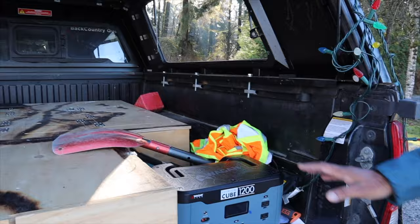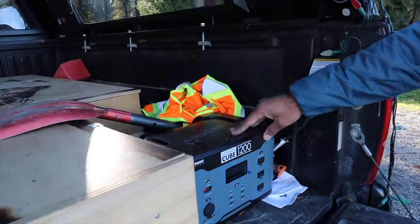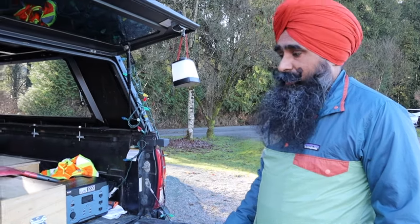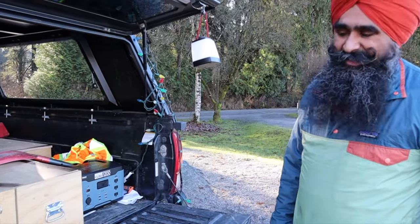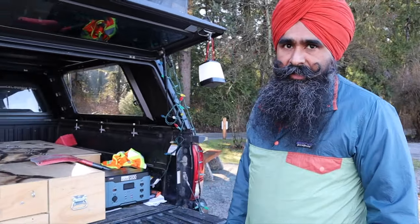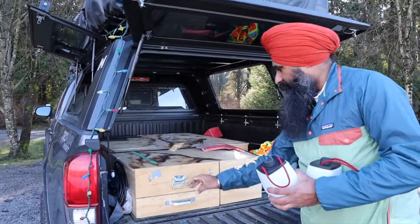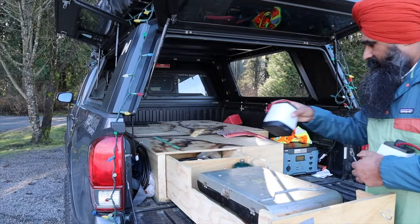This is our Lithium Cube 1200 by Wagon Tech, which is a perfect fit for our overlanding needs. It works great but it is pricier. I struggled a lot with power for years, but eventually I decided to spend the money and now I'm using it regularly — it's very helpful.